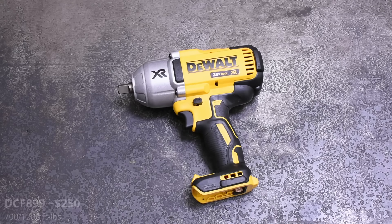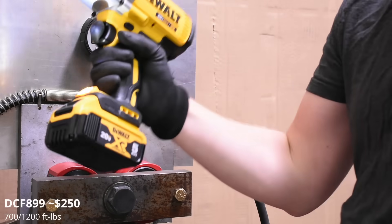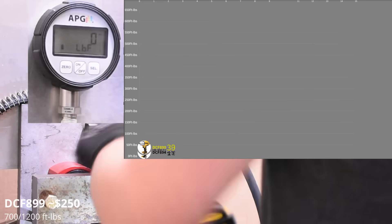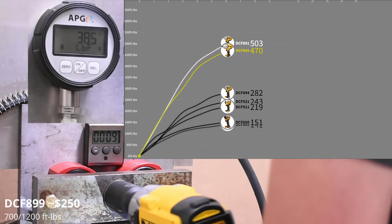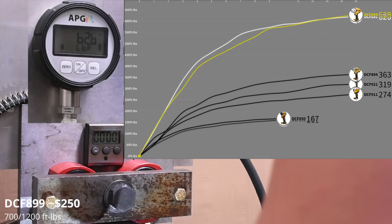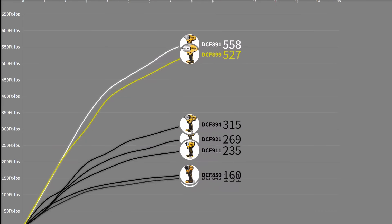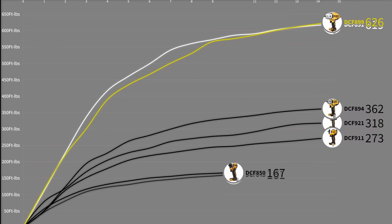The only way forward from here is high torques. This is the classic DCF 899 high torque — a bit long in the tooth now, but it's earned a reputation among DeWalt fans. It puts out 629 foot-pounds with some differences on the curve along the way, but surprisingly close to the new mid-torque DCF 891 — much closer than you'd expect looking at the size of the tools. DeWalt has really come a long way in the last year or two in this category.